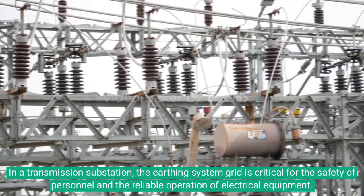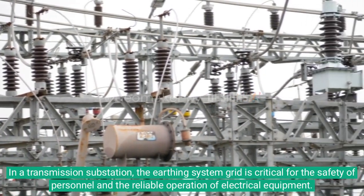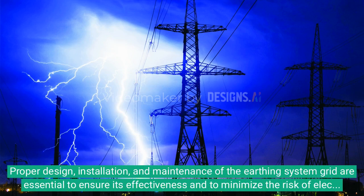In a transmission substation, the earthing system grid is critical for the safety of personnel and the reliable operation of electrical equipment. Proper design, installation, and maintenance of the earthing system grid are essential to ensure its effectiveness and to minimize the risk of electric shock and equipment damage.